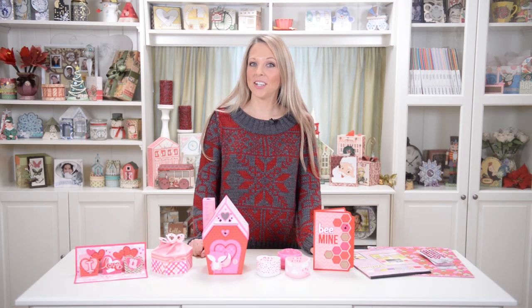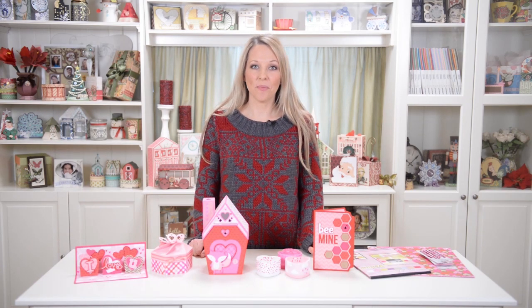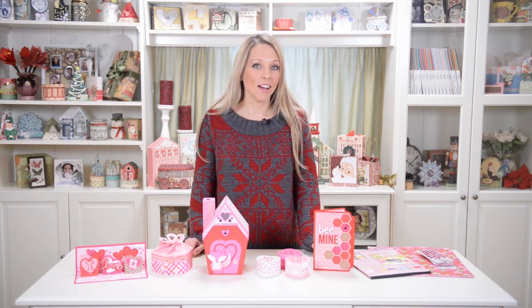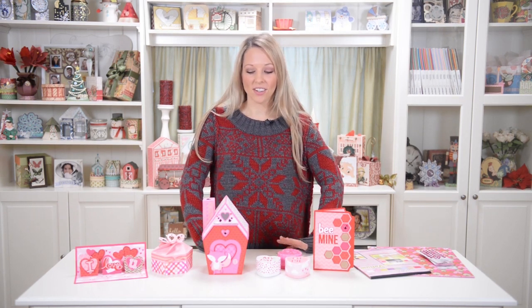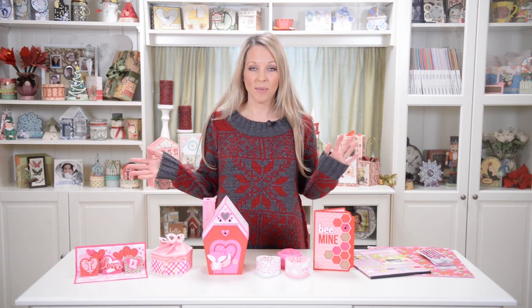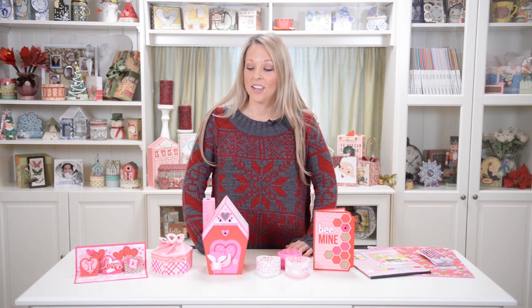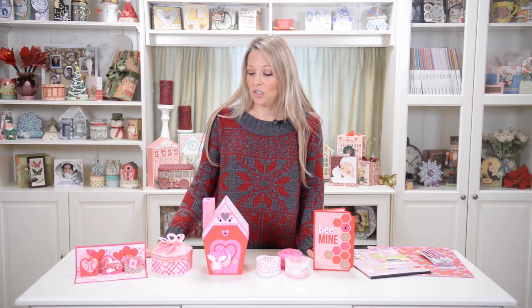Hey everyone, this is Mary from SVG Cuts, and I'm here today with some really fun Valentine's projects that are all brand new. Valentine's is one of my favorite crafting holidays. I probably say that about every holiday, but you've got to love all the really fun red and pink and hearts and glitter. I really love it because you can go completely crazy with glitter and sparkle and bling.